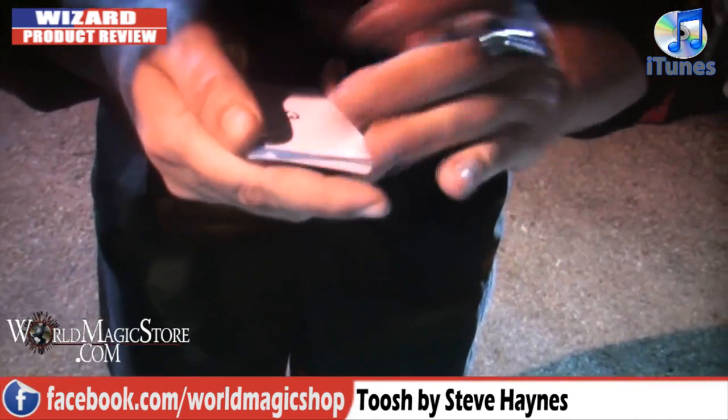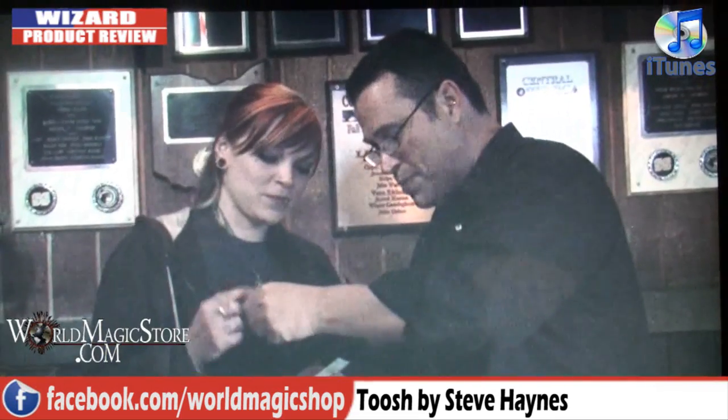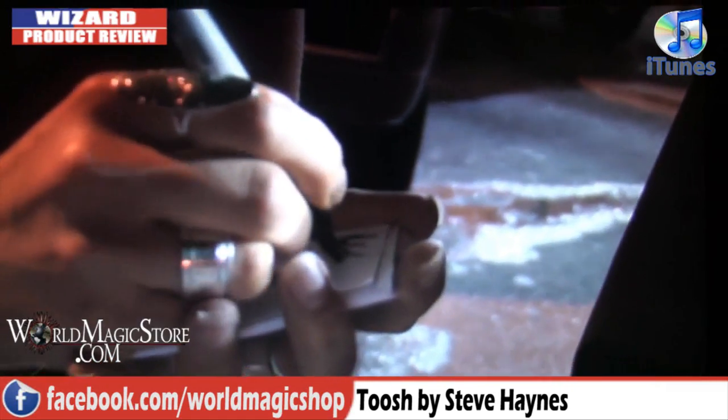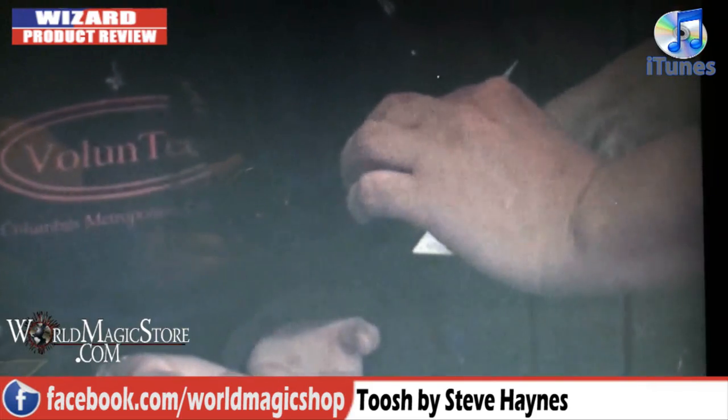You've got something similar to this on your lecture DVD haven't you? A sort of two drawing thing where they change places. Steve's done something very clever here. With the construction of the Touche routine, it does mean that one of those signed drawings can be somewhere else already. At the moment you show one sign design and another sign design with their signatures on two separate designs. In actual fact, one of those designs is actually somewhere else at that point.